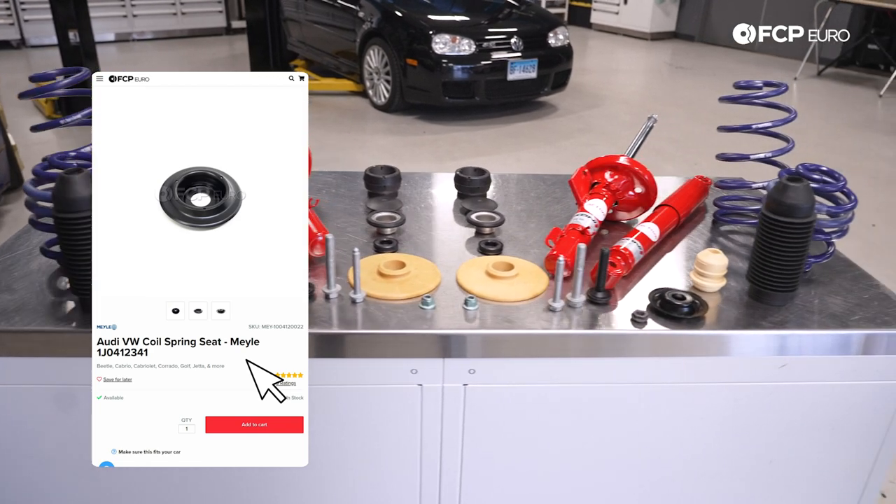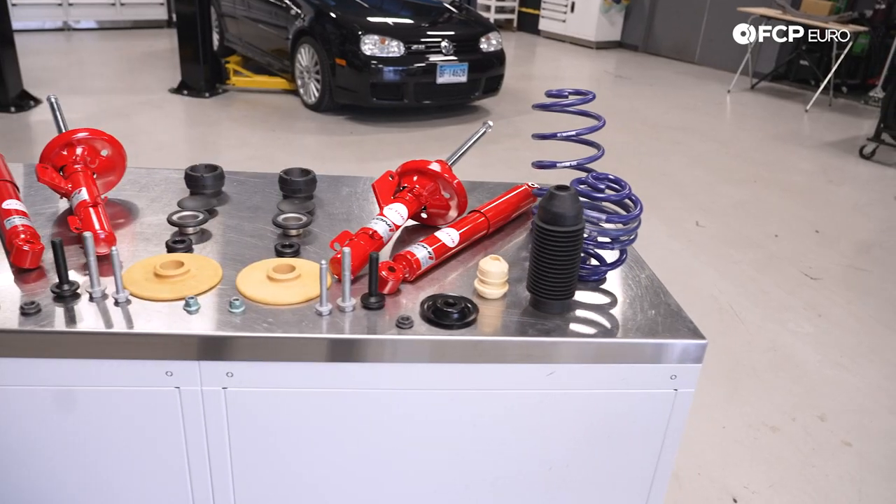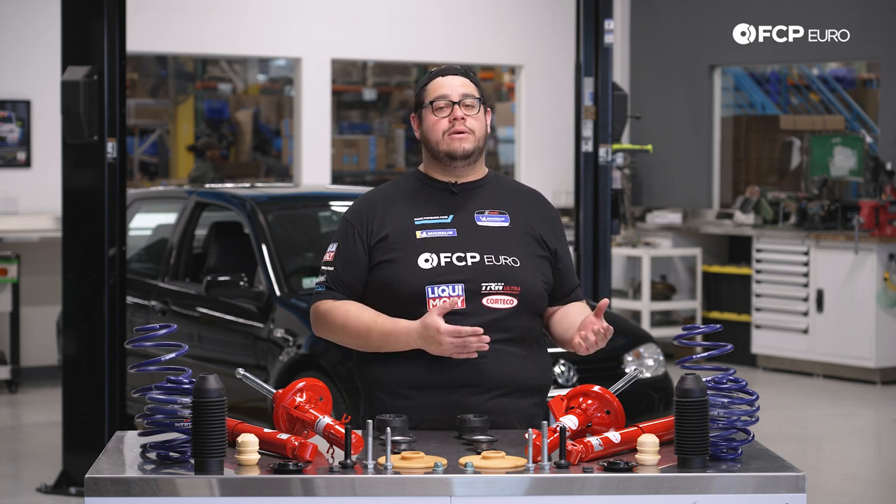We have the boots, hardware, spring perches, bearings — you name it. Everything needed to do this DIY. Typically shocks and struts are going to last you anywhere from 60 to 100,000 miles. It really depends on how you drive the car and the type of roads that your car sees.